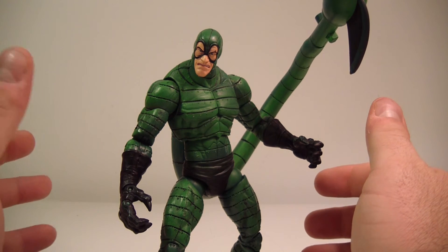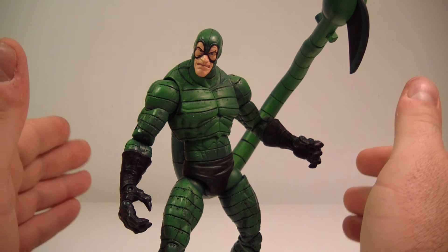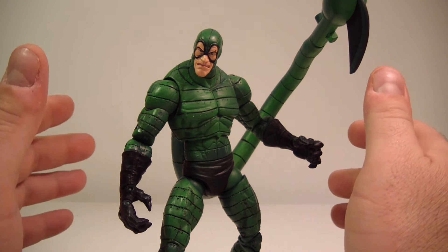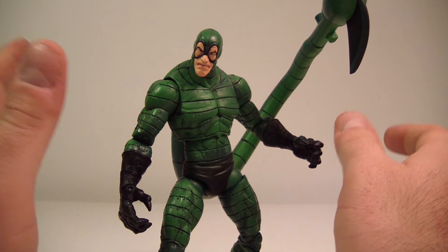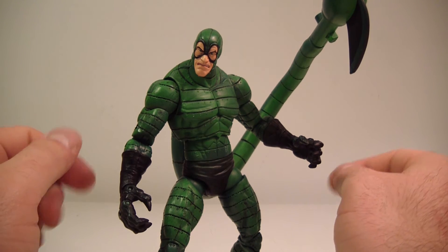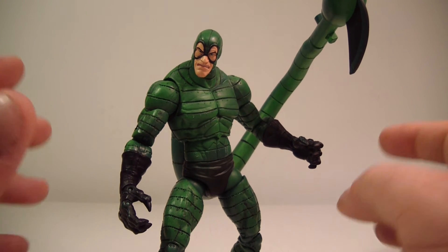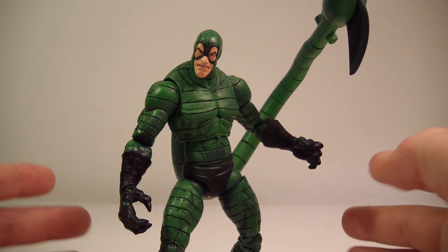I think mint on card is going for around 50 to 60 dollars. I saw one going for around 45 dollars and I was like, that's too much — I'm not trying to spend that much. I'm glad I got him loose because I can display him with my Spider-Man rogues.